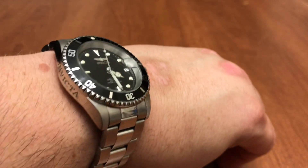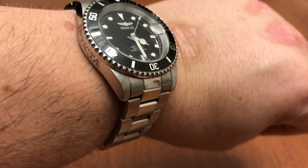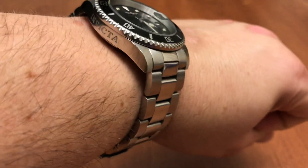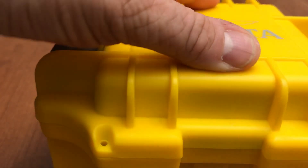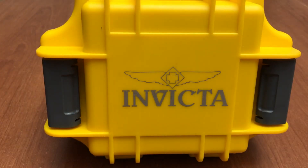I'm going to order a solid end-link bracelet to put on this, just to make it a little more secure. But the watch fits perfectly and looks nice. Every time I wear it, people ask me if it's a Rolex, and I always say nope.